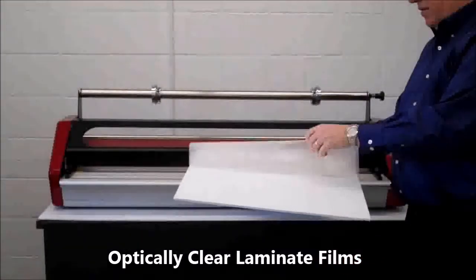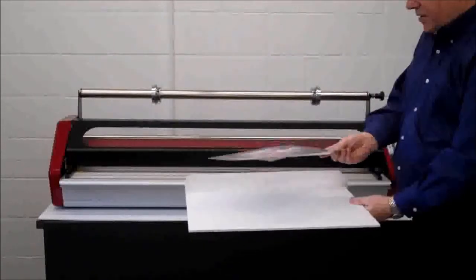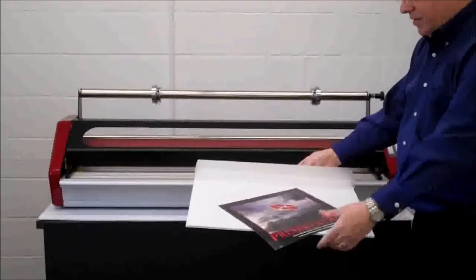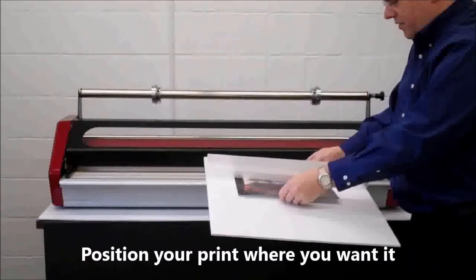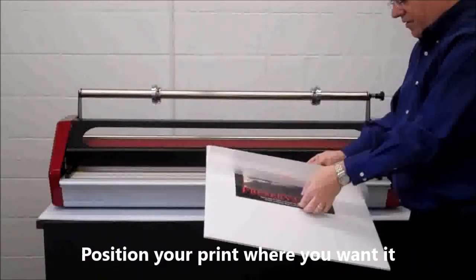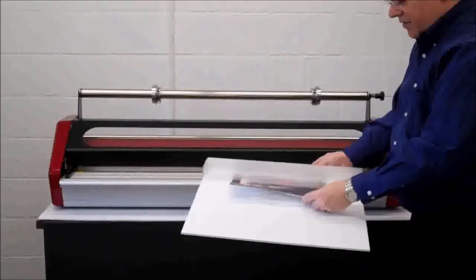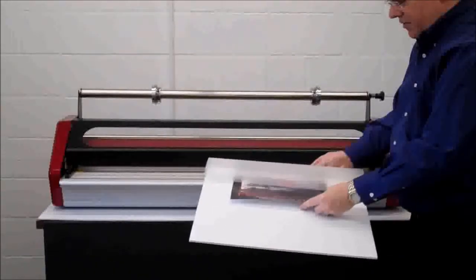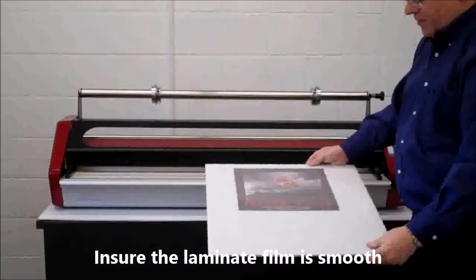To use pouch board, we pull up the laminate sheet and place our print on the board. Because the heat activated adhesive is dry to the touch, we can move our print around freely to position it just where we want it. Then we roll the laminate film back down over our print.